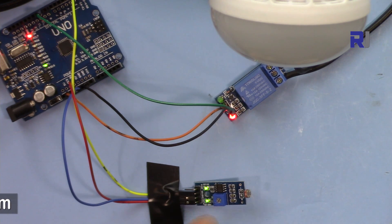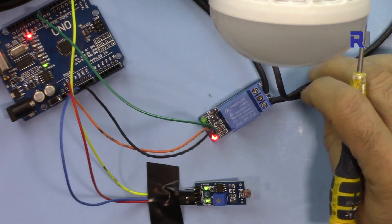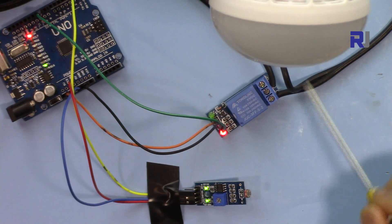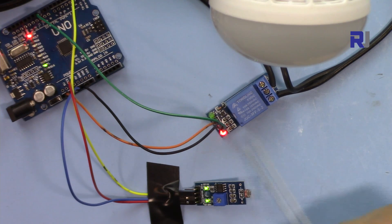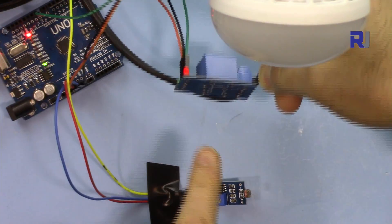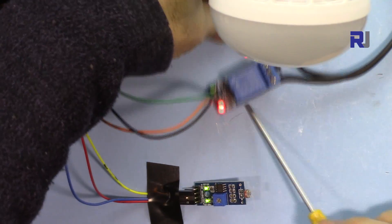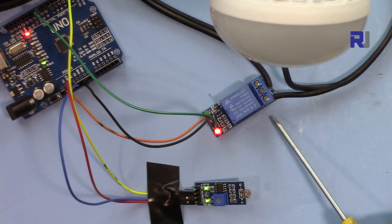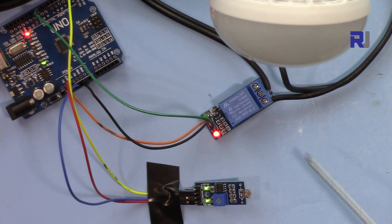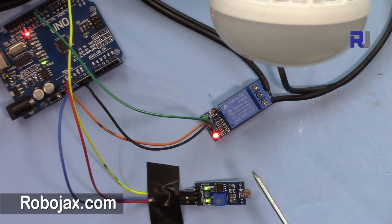You can get the code for this by clicking the link in the description below, which will take you to Robojax.com/learn/Arduino. A matter of warning: when this is connected to AC, do not touch this module at all because it will be very dangerous. At the bottom we have all the contacts, so you cannot leave this on anything other than insulated plastic, wood, or paper. Make sure that you disconnect it when connecting or disconnecting any wires from AC power. Play safe and let's get started.